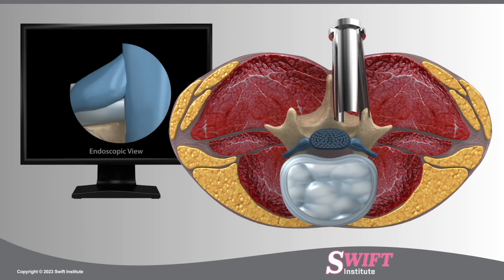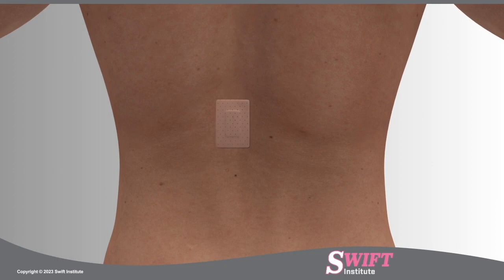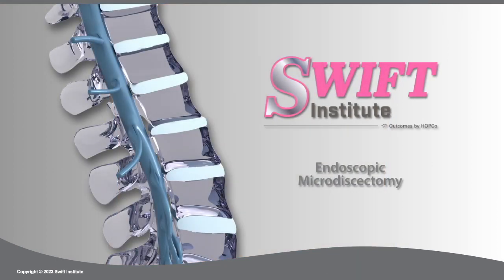The small wound is closed with absorbable sutures and a tiny dressing applied. At Swift Institute, this procedure is performed as an outpatient procedure.